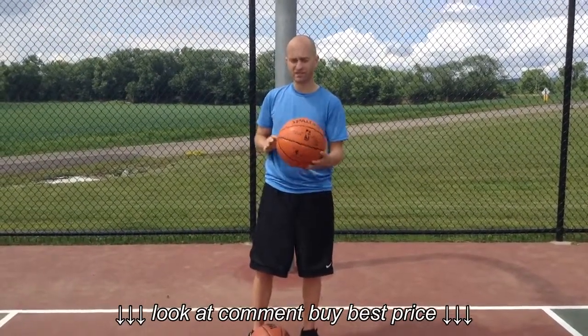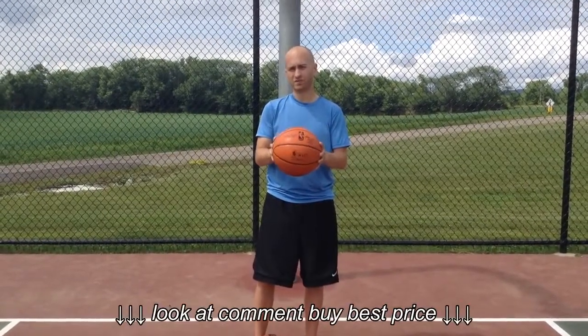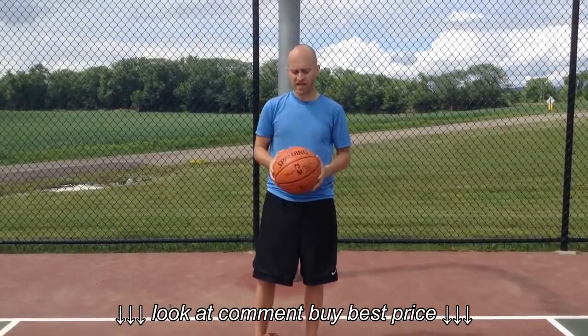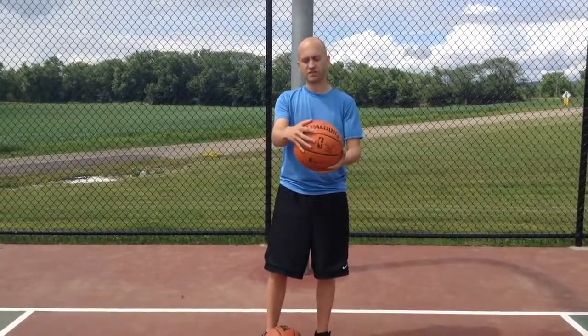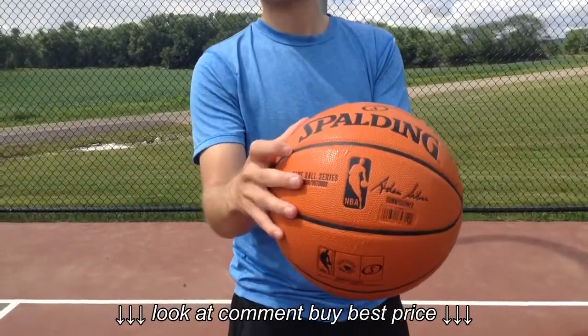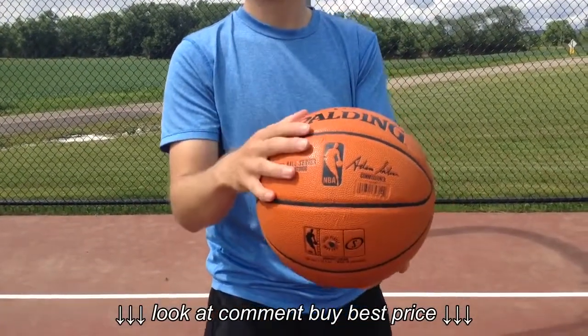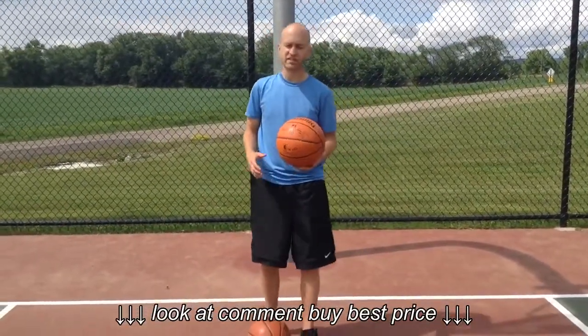This is made of a composite leather. I will say, however, this is one of the softest indoor-outdoor basketballs available that we've tested. It's got a great feel to it. The channel design — you can see here, and I'll give you a close-up of that too — is pretty traditional. Not too deep, not too wide. I tend to prefer that myself; it's just kind of a personal preference thing.